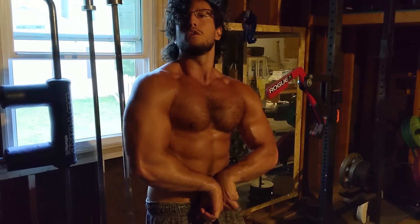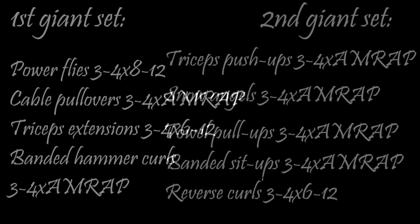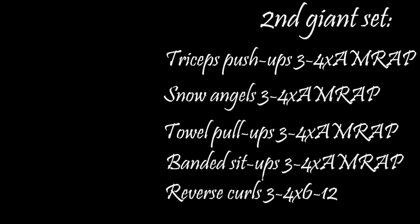And that concludes the day. As is tradition, both giant sets are on screen now. On that day we opened with a power fly, followed by a cable pullover equivalent, then lying tricep extensions, followed by resistance band hammer curls — three to four sets of each. Then the second giant set opened with tricep push-ups, followed by pseudo snow angels with small plates for the upper back, then towel pronated pull-ups, and we closed with banded sit-ups and reverse curls using an EZ bar with a false grip.